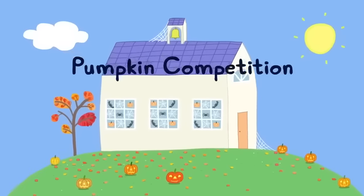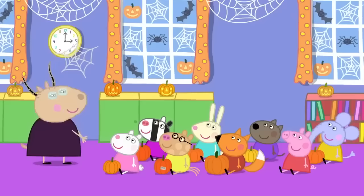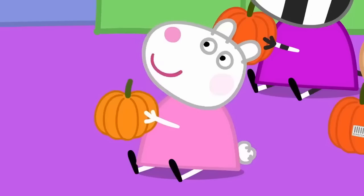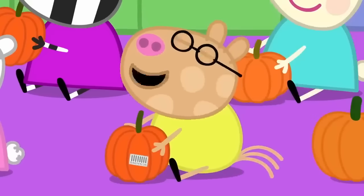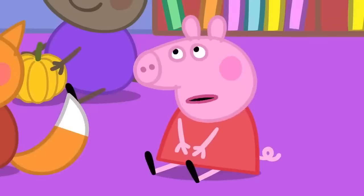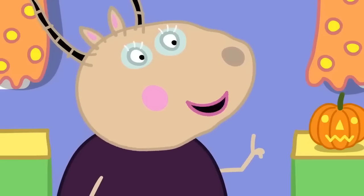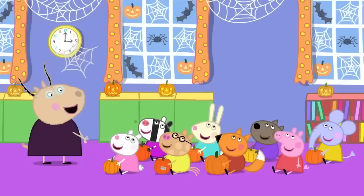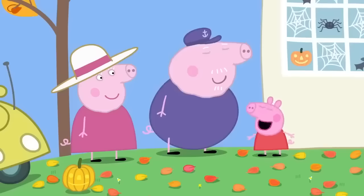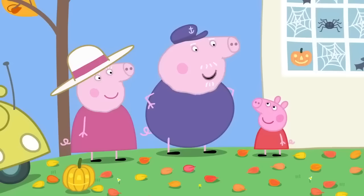Pumpkin competition. Peppa and her friends are at playgroup. It is almost Halloween, children, and we are going to have a pumpkin competition. I grew my pumpkin from a seed. My mummy bought my pumpkin from the supermarket. I've got a pumpkin made out of plastic. I haven't got my pumpkin here because Grandpa is still growing it. Just remember to decorate your pumpkins and bring them back for the competition tonight — there will be prizes for everyone. Granny and Grandpa Pig have come to collect Peppa. Your pumpkin is safe and sound in my greenhouse.